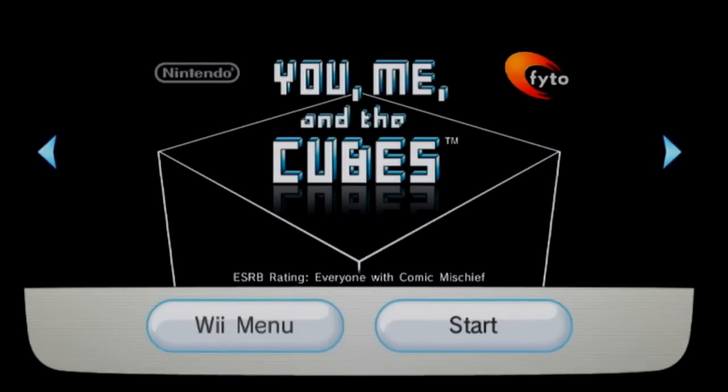Hello, everyone. It's time to take another little break from Enemy Zero and relax with a puzzle game. It'll be just you, me, and the cubes.